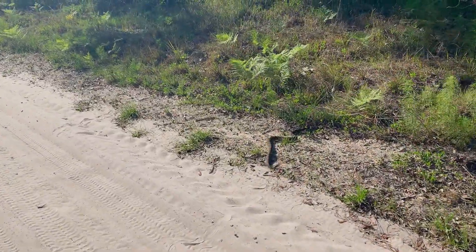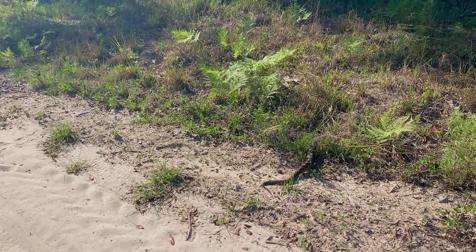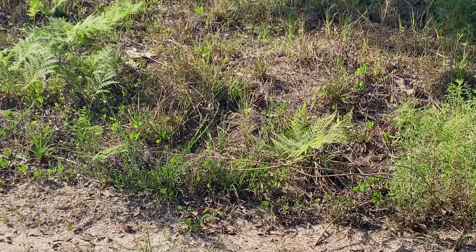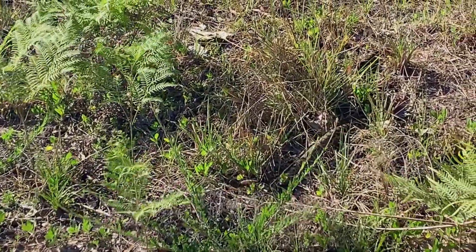What kind of snake do y'all think this is? Oh shit, it looks like a diamondback rattlesnake — that's definitely a rattlesnake y'all. I don't know if y'all can see its rattle; I don't want to get too close to that thing.